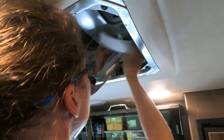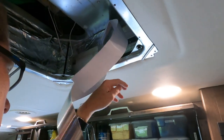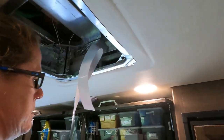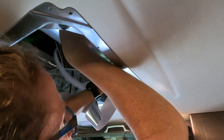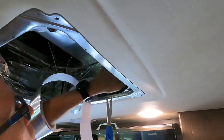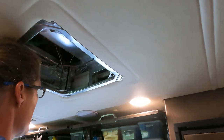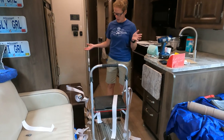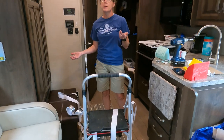Just use HVAC tape to seal up everything and make it pretty. I like to use a lot of tape. It's a little messy, but I got everything taped off initially.